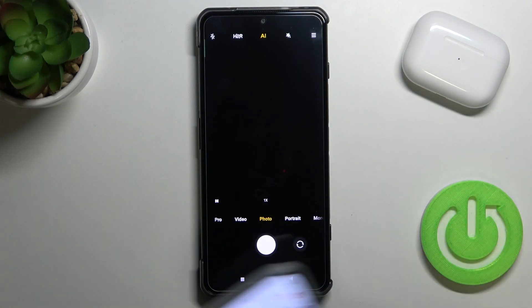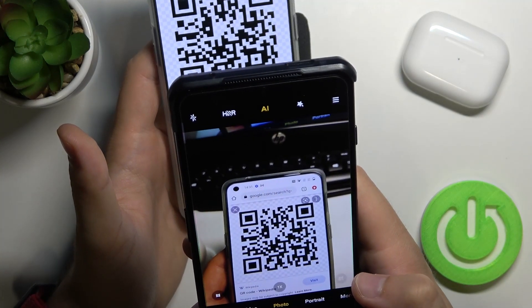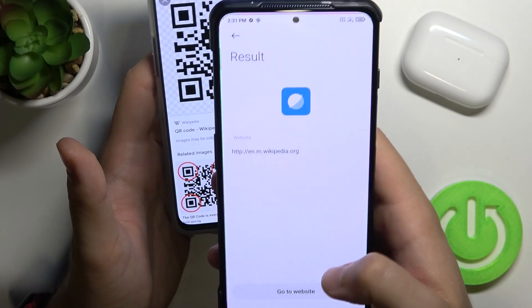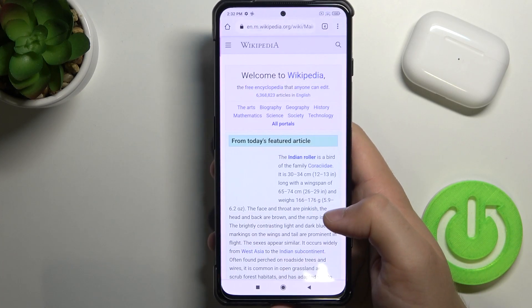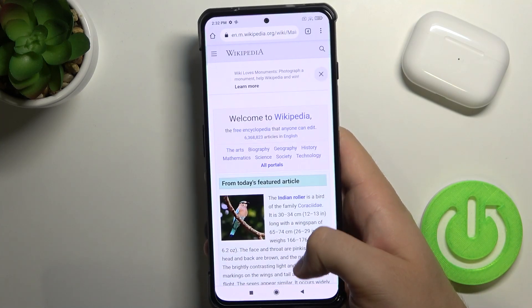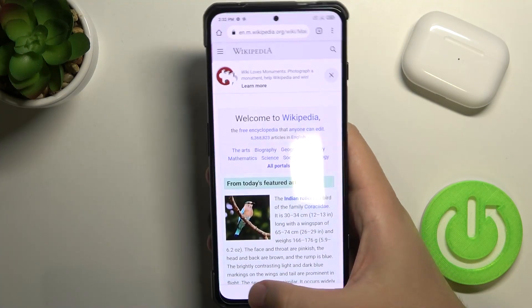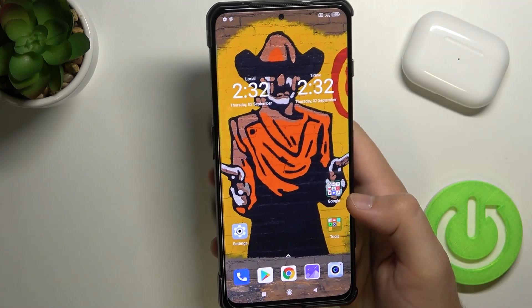After that, go back to the normal photo mode and try to scan a code. As you can see, tap on the icon in the bottom right corner and you are able to go to a website. Choose a browser and here it is — we simply open the browser by scanning a QR code on our Black Shark 4.